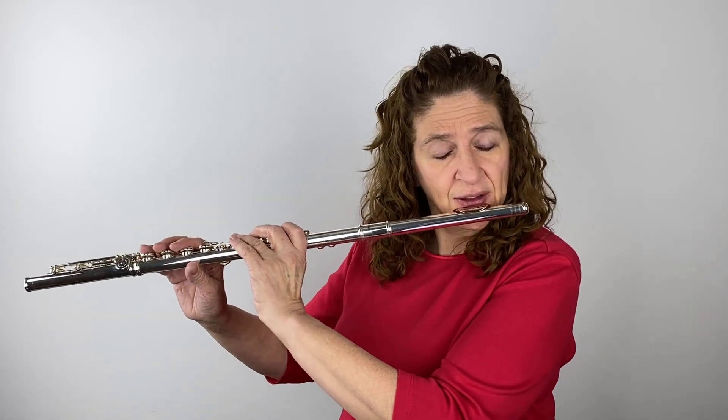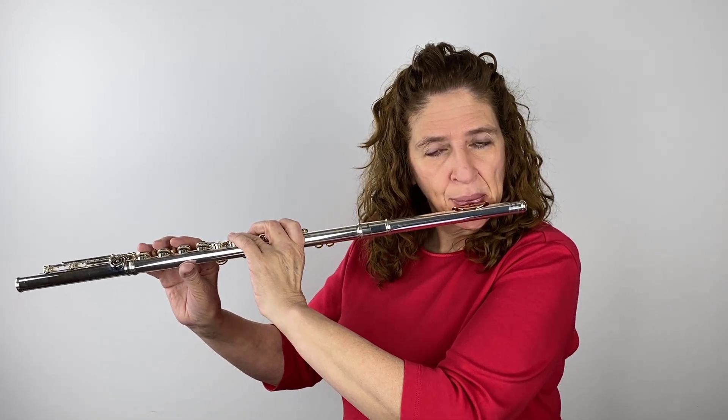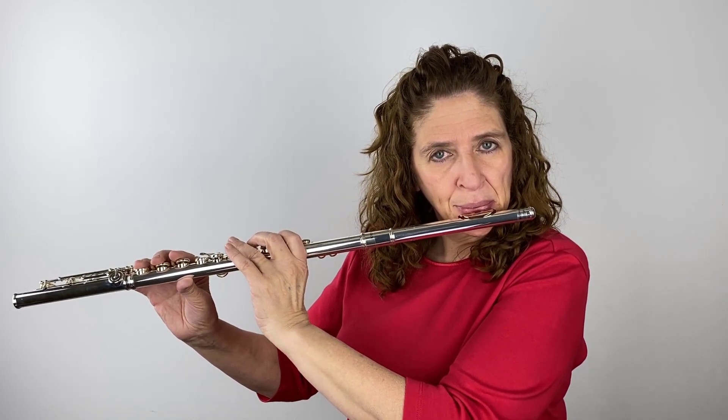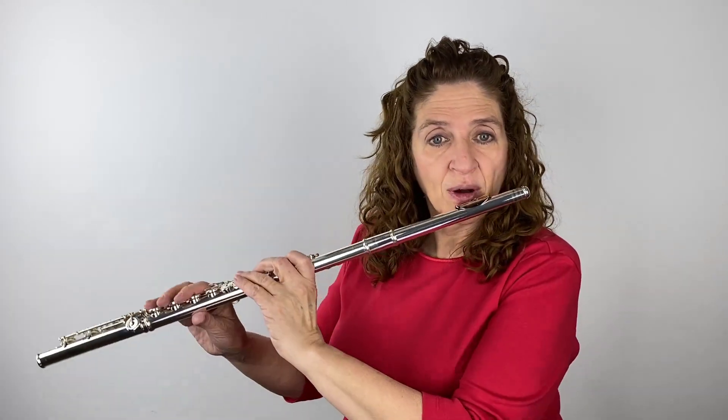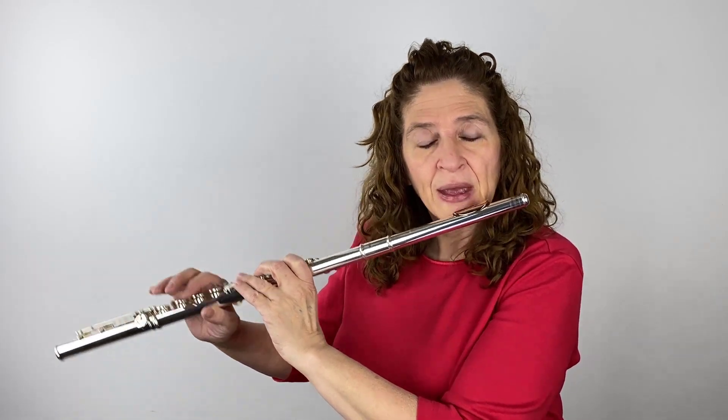How do you make sure that you're staying even? Because if you're not really listening to yourself, you're going to fool yourself into thinking that your octaves are even when they aren't. So I'm going to listen to myself really carefully. I feel like those are equal — let me go up, and I want all the notes in between to be equal.